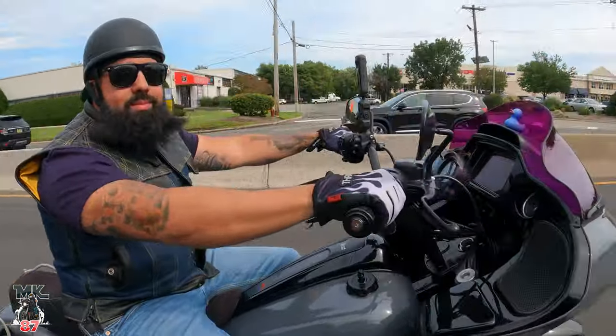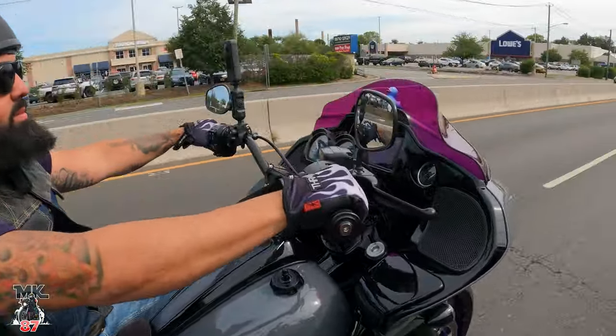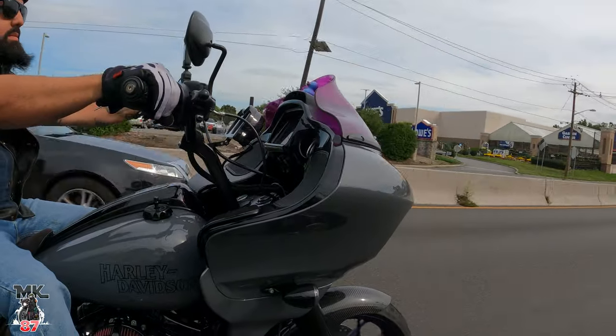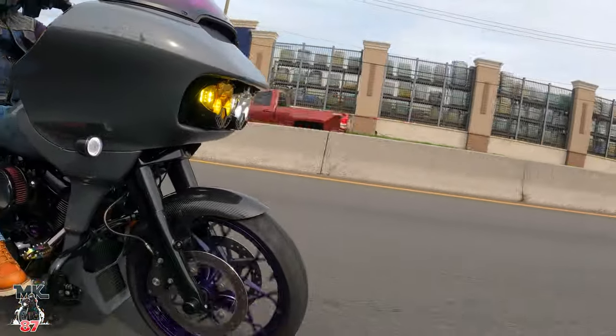This is a Bassani Road Rage — I believe it's a 3. I went with this exhaust because it has the equal length header. It kind of mimics the same body lines as the HPI. Everybody who knows me knows I love audio, and as much as I love my other exhaust, with a short pipe you have that drone in your ear constantly. So I wanted to get the sound behind me and make my riding a little easier on the ears.